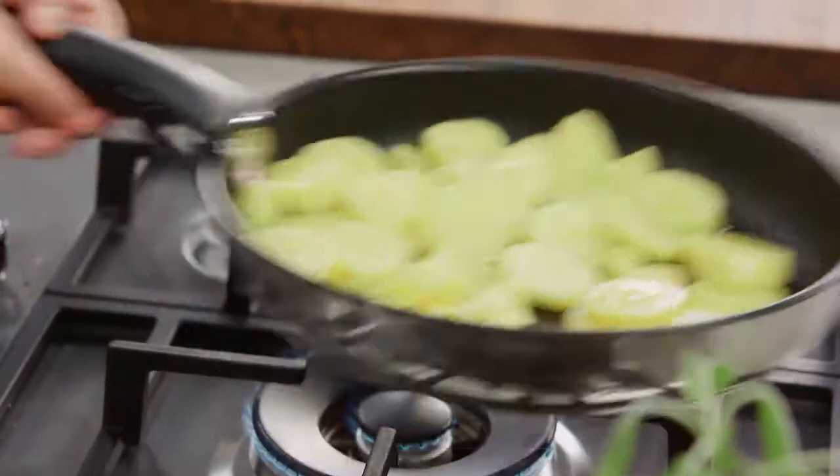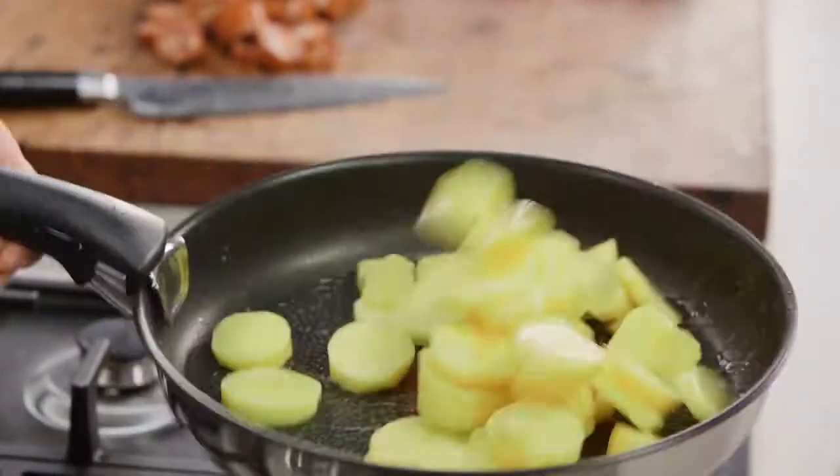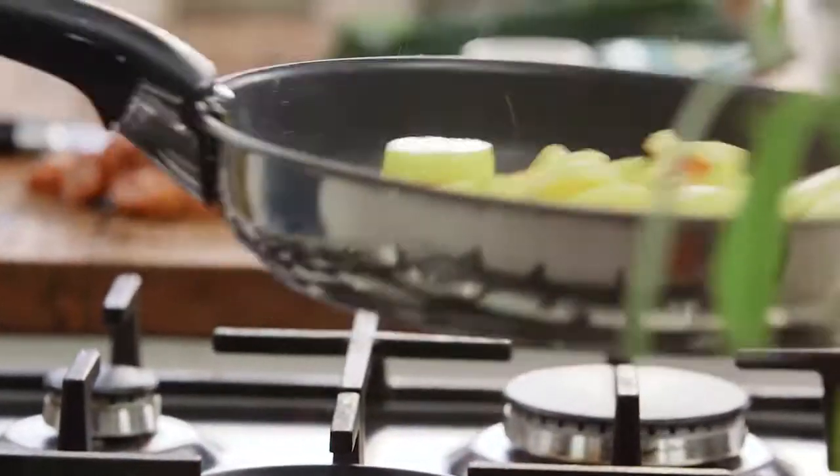I'm just going to quickly toss these potatoes so all the sides can go golden. I'll add a small amount of salt — not too much, because the chorizo has some salt in it.